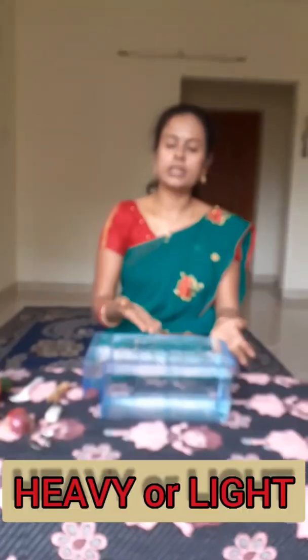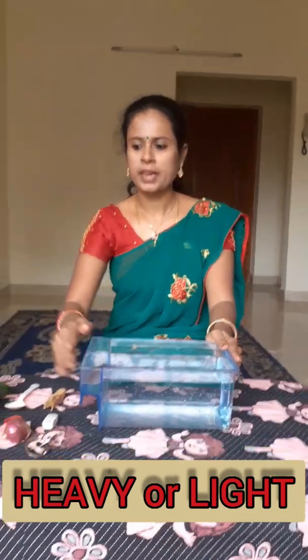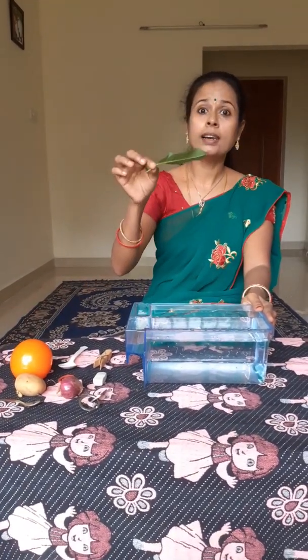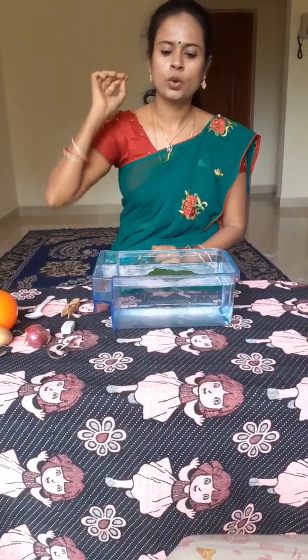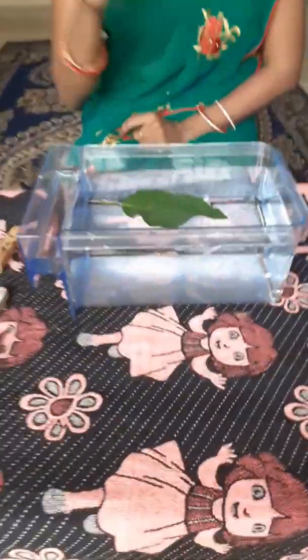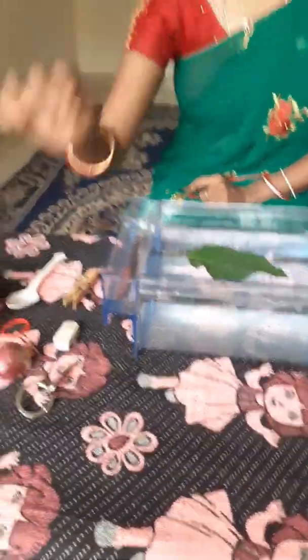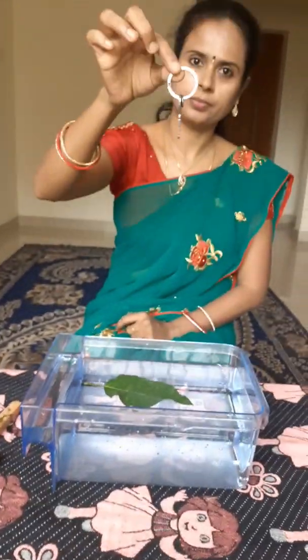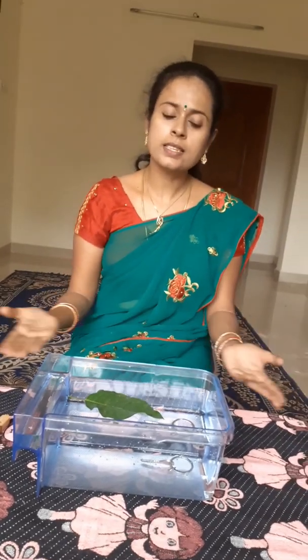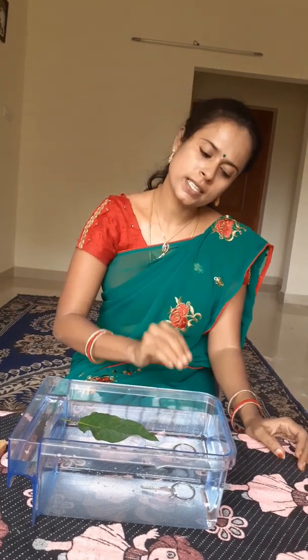To do this experiment, you will need a tray of water and some objects. Now I am going to drop in a leaf. What happens children? The leaf floats. Now I am going to drop a key. The key sinks. There is a simple science behind this: the lighter objects float and the heavier objects sink.